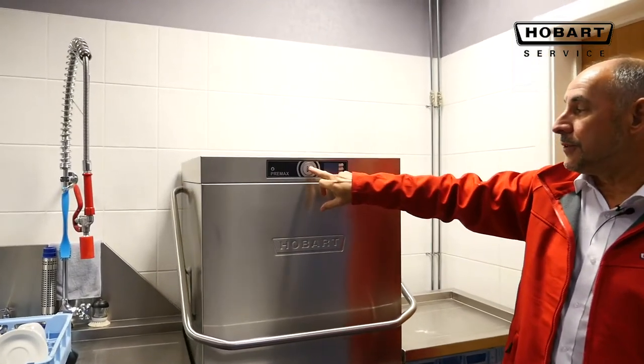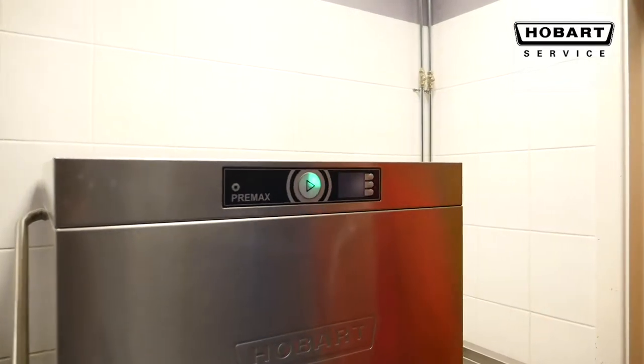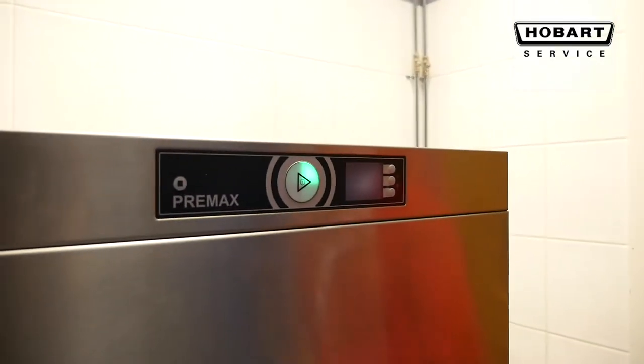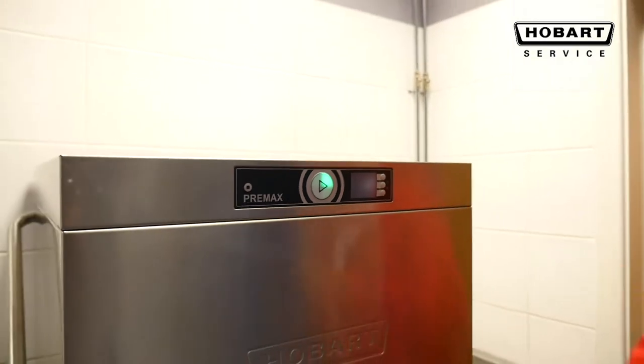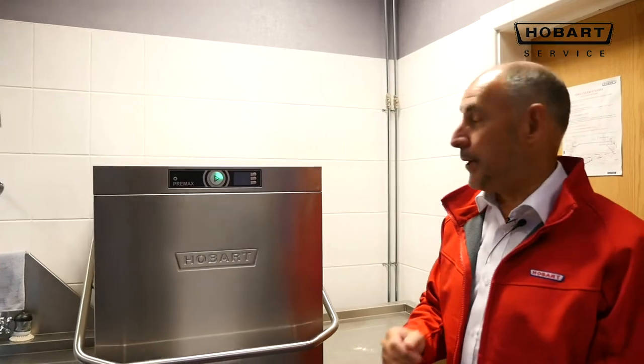Press the button. This will then denote the time it takes to heat. Currently it's on a quarter, and will then go through to half, three quarters. When it's fully green, it'll be ready to operate.